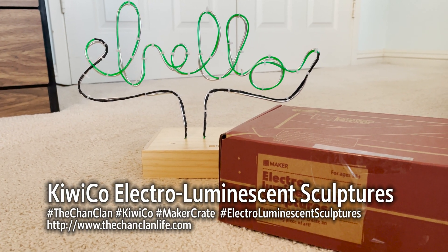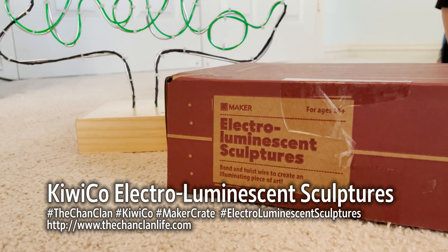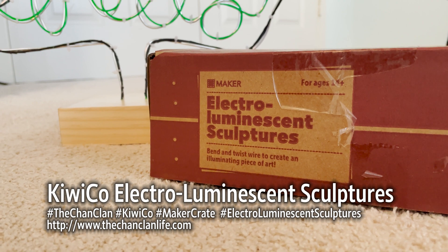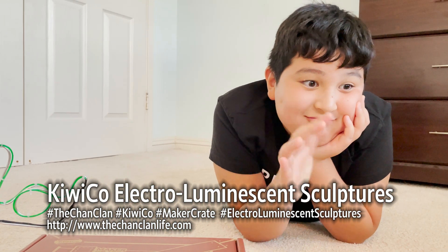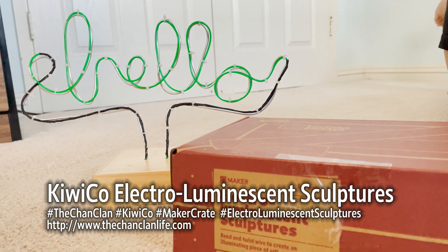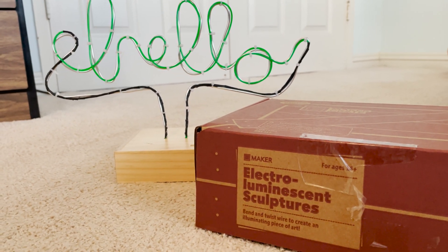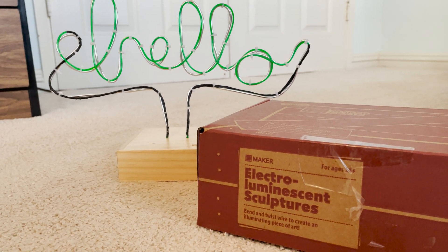Hey Chan Clan KiwiCo viewers! We have another Maker Crate and this time Douglas has made the Electro-Luminescent Sculpture — bend and twist wire to create an illuminating piece of art. So here we have Douglas. You're going to tell us a little bit about what went on in making this cool Maker Crate — the Electro-Luminescent Sculpture.